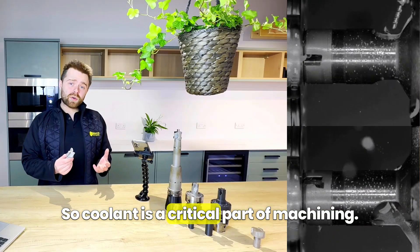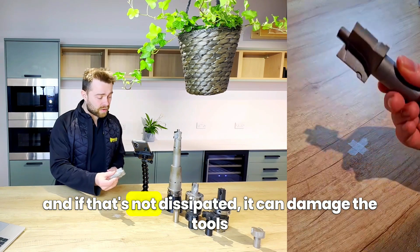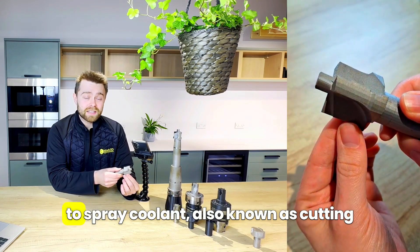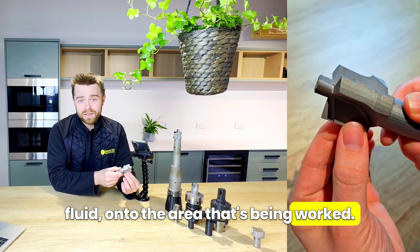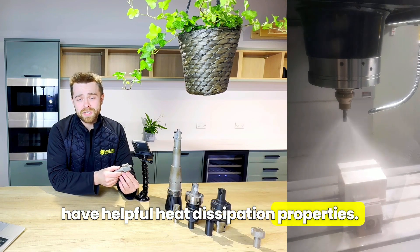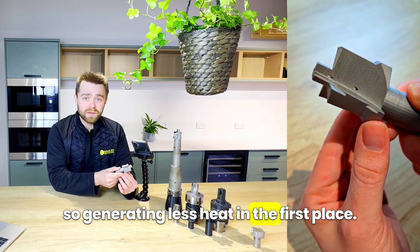Coolant is a critical part of machining. The extreme forces at work generate a lot of heat, and if that's not dissipated it can damage the tools or the piece of metal you're working on. A way of dissipating this heat is to spray coolant — also known as cutting fluid — onto the area being worked. These fluids are usually a mixture of water, oils, and other chemicals that have helpful heat dissipation properties, and they also reduce friction on the tool, generating less heat in the first place.